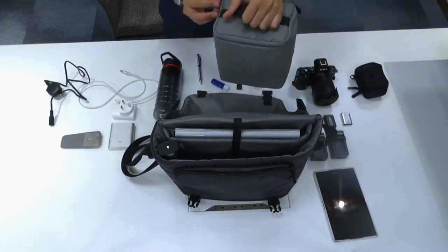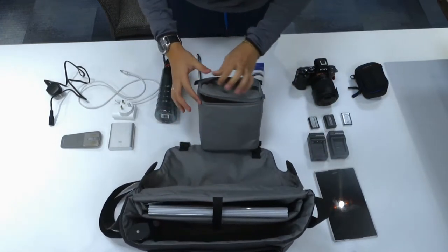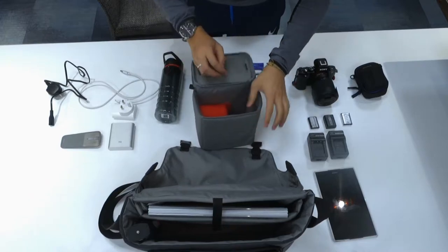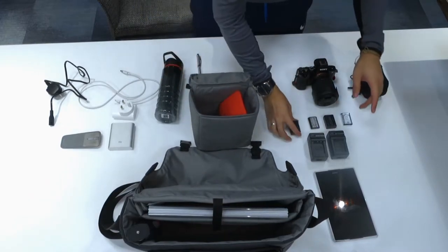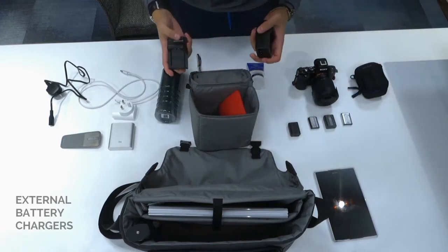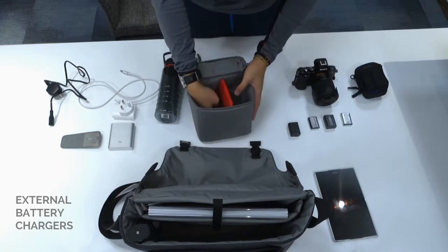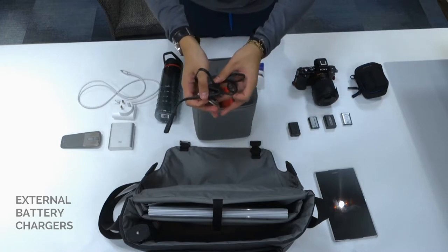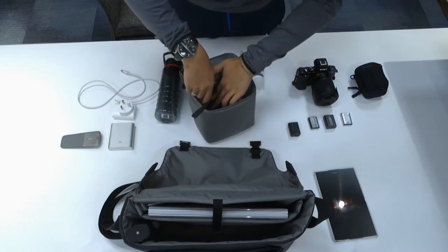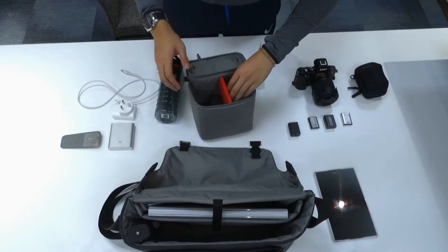Now I'm going to work on the cubicle. I've got some batteries here, and what I like to do is put the chargers in — these are external chargers I bought from Amazon, really great and do the job. The charger fits in the compartment like so, and you can close that off easily.